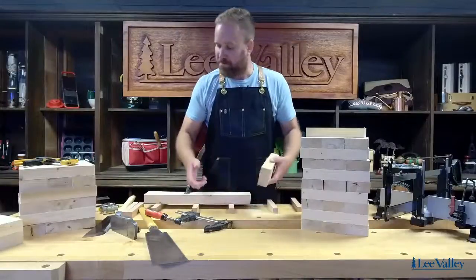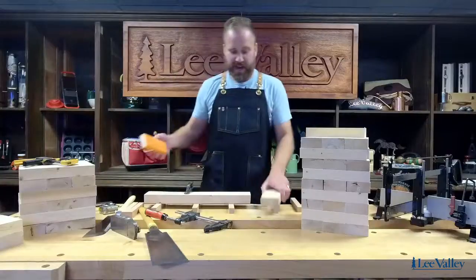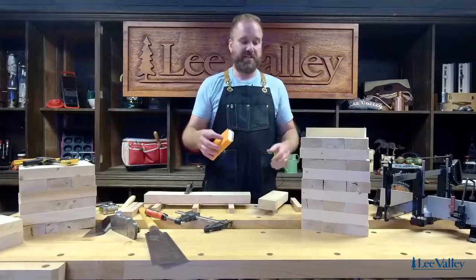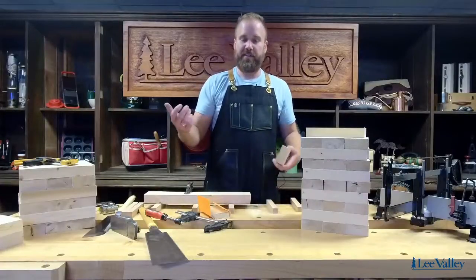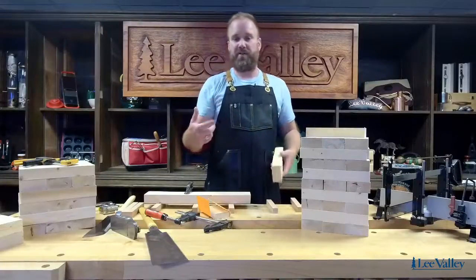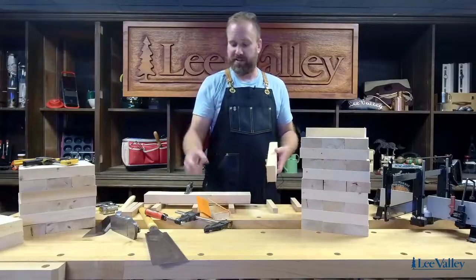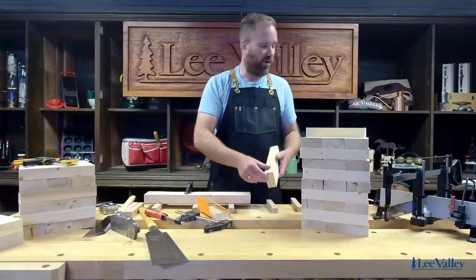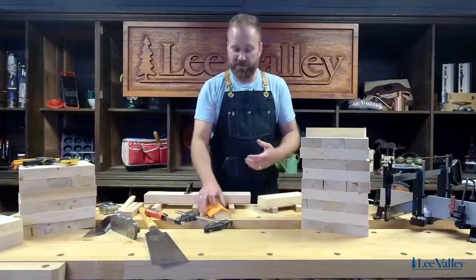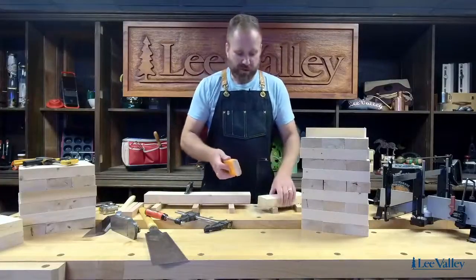There we go — I've made my cut. Now what I want to do is sand them. In theory you wouldn't necessarily need to sand and finish these, but here in Ottawa the summers are very humid and I'd be concerned the wood would actually stick together on a hot summer day. So what we'll be doing is lightly sanding them and then using an exterior-grade Varathane to seal them.